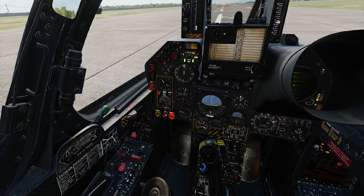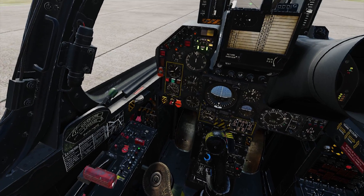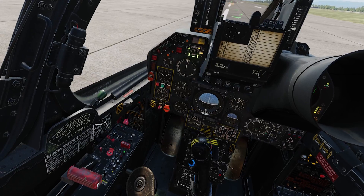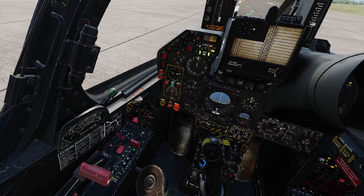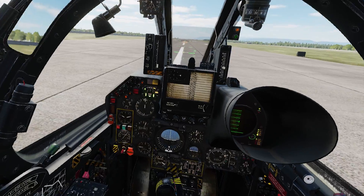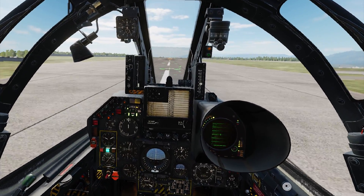First thing is going to be a full weight takeoff, a max weight takeoff. I'm going to do this the proper way, the way you should. I'm going to increase the EGT temperature — you need that EGT temperature just under the RPM there to be about 680-700 before you go into the maximum afterburner. Here it is.